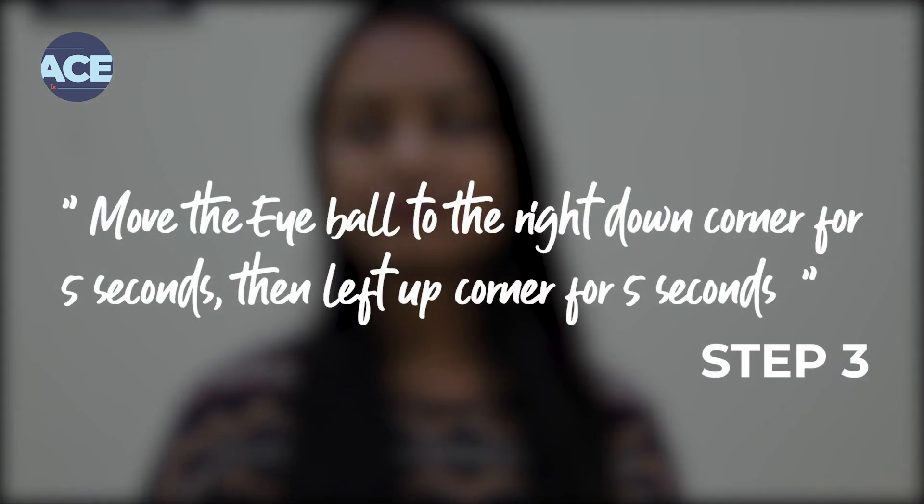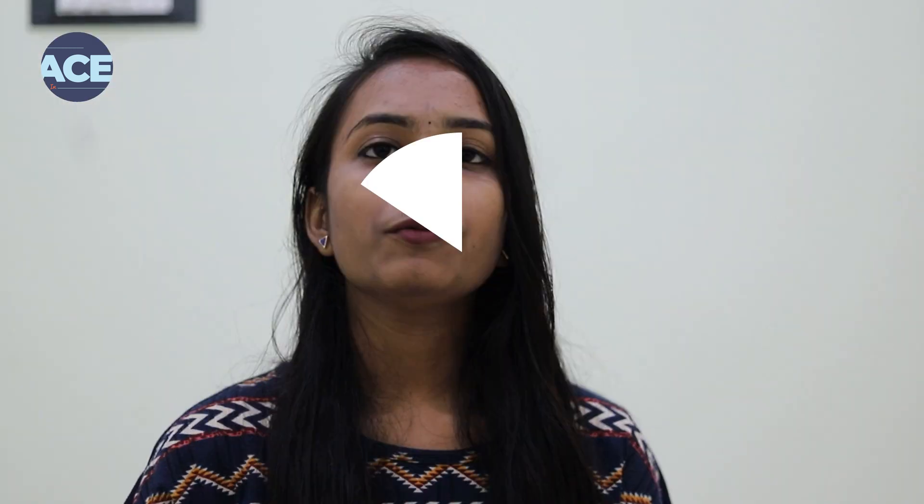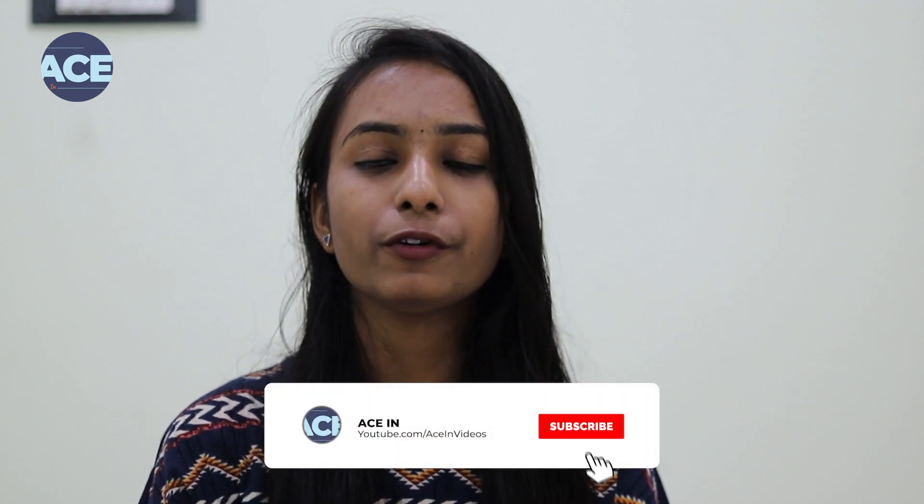Number three, move your eyeball to the left top corner and hold it for 5 seconds. In the same way, move your eyeball to the right top corner and hold it for 5 seconds. In the same way, move your eyeball to the left down corner and hold it for 5 seconds.